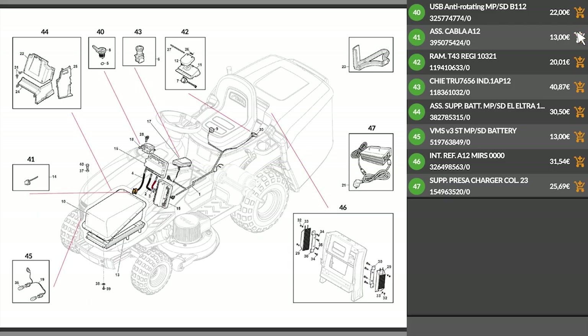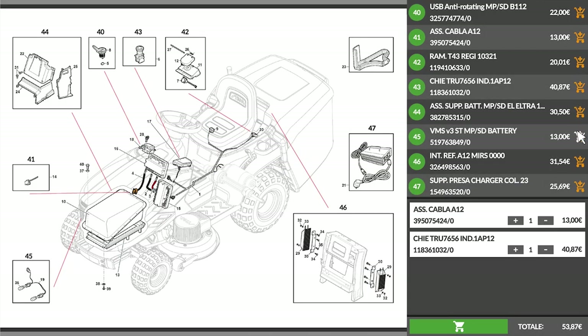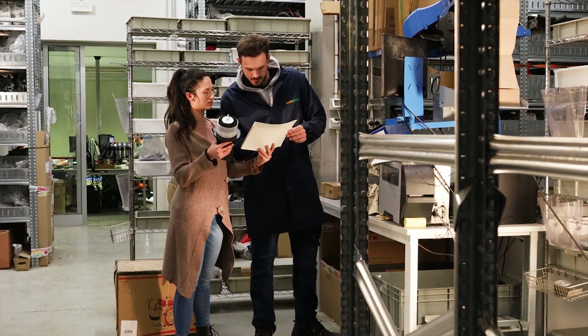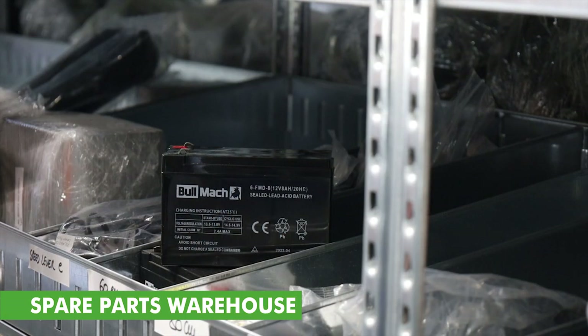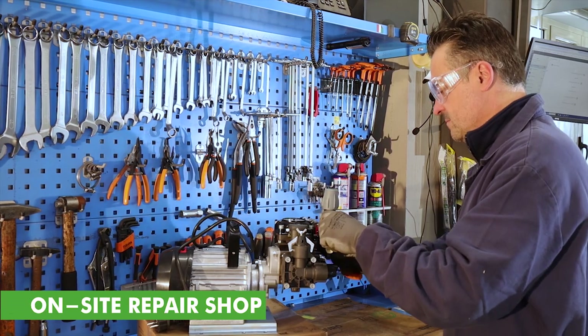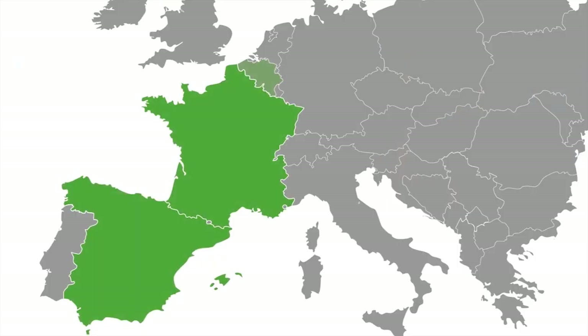Please note that AgriEuro is the only e-commerce allowing a full supply of spare parts for the entire life of your product. We offer full support for both repairs and service thanks to a maxi repair shop on site or through one of our 400 partner service centers scattered throughout Europe.